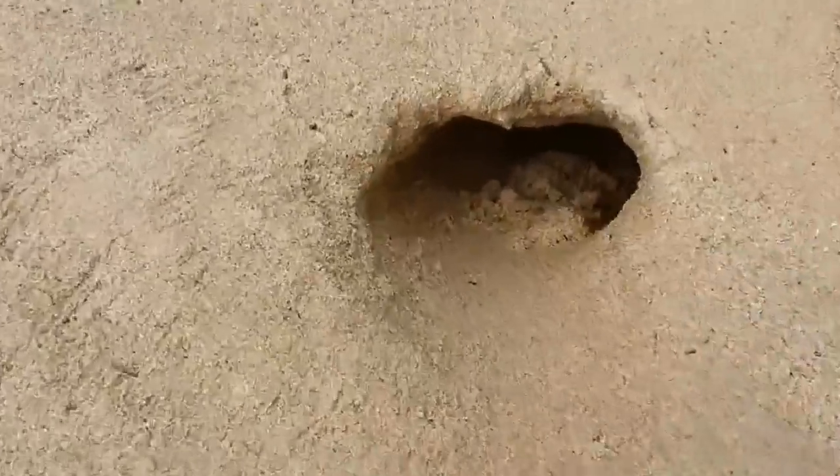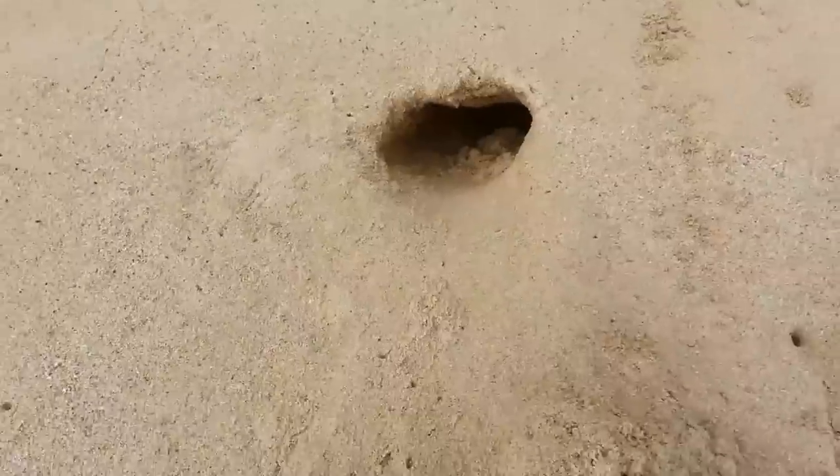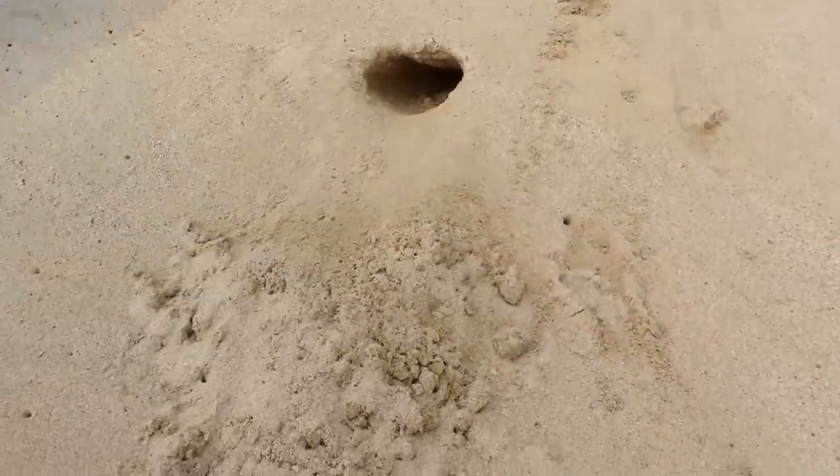Today we'll be showing you how to catch crabs. I'm Micah Mamow — catching crabs, not the bad kind! Walking around the beach, you see a big crab hole. We're just gonna dig that bad boy up and show you how it's done.